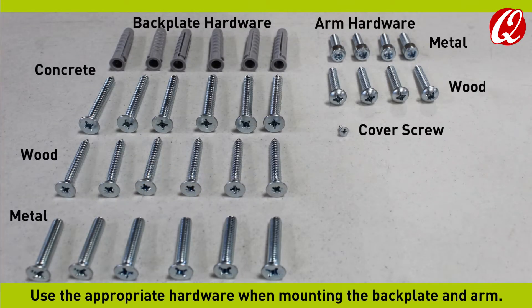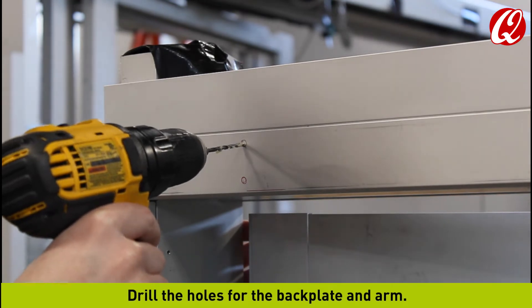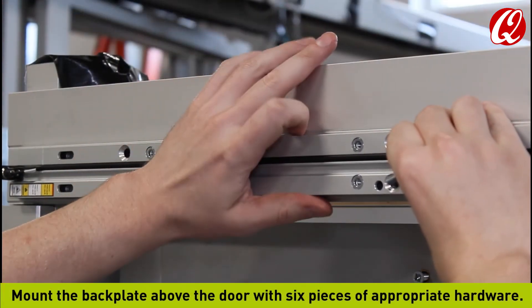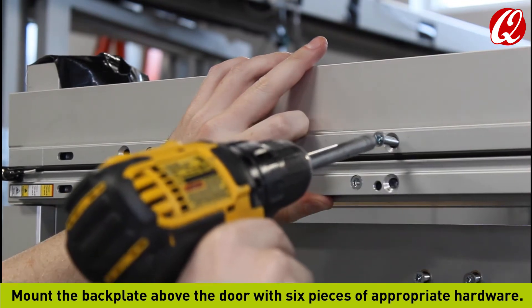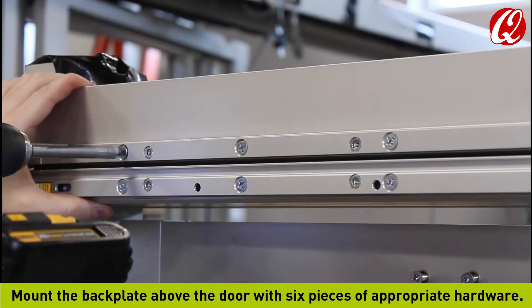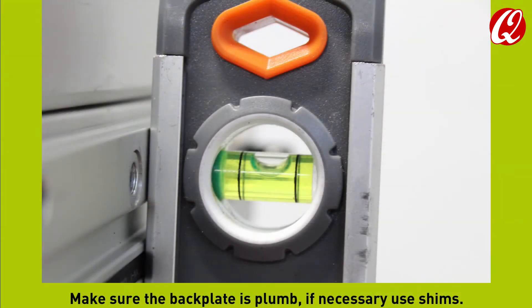Use the appropriate hardware when mounting the backplate and arm. Drill the holes for the backplate and arm. Mount the backplate above the door with 6 pieces of appropriate hardware. Make sure the backplate is plumb; if necessary, use shims.